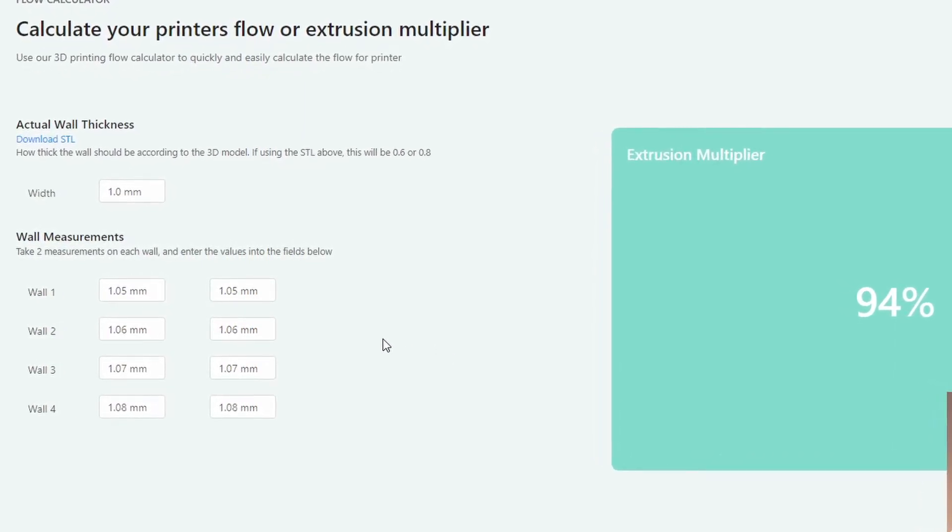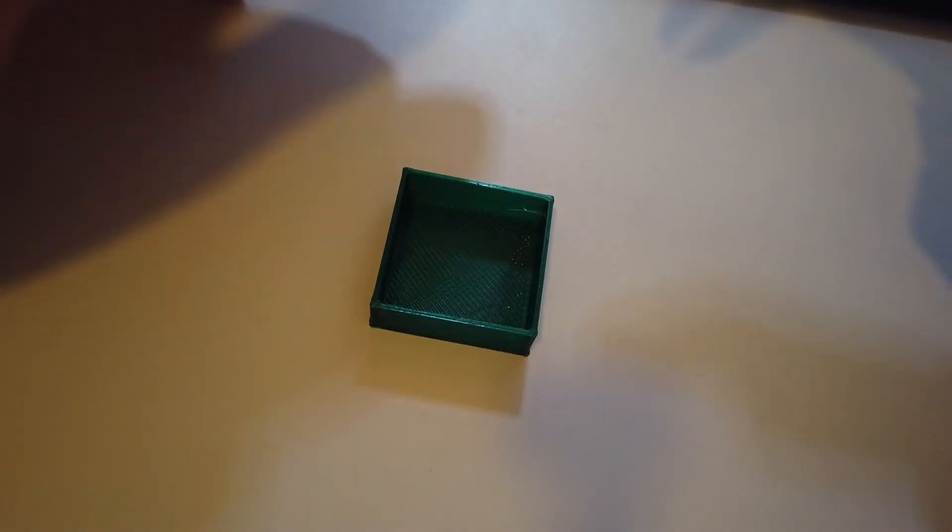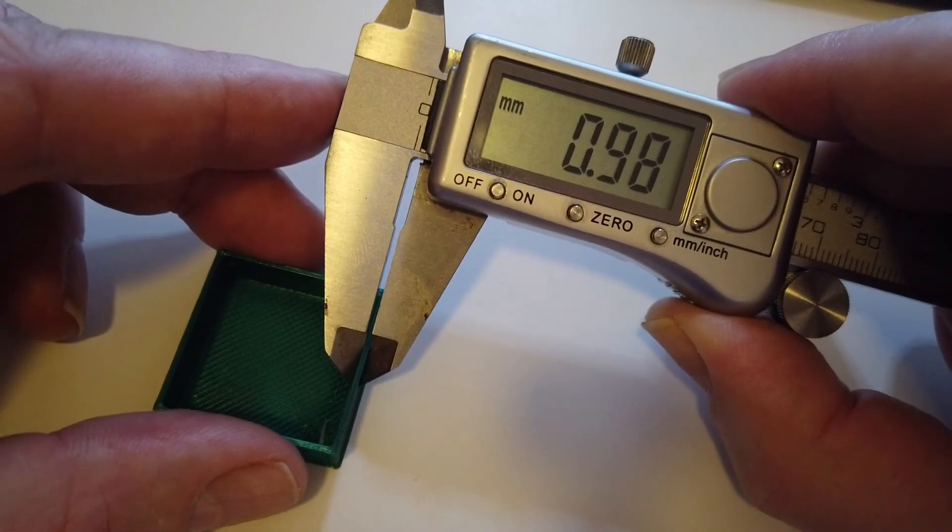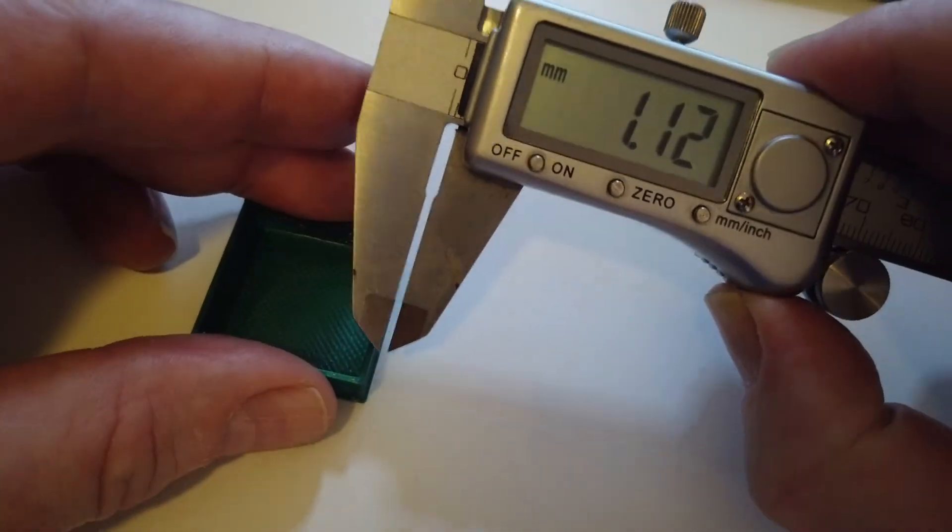This is my second cube printed at 95% flow, measuring about 0.98, which I think is good.